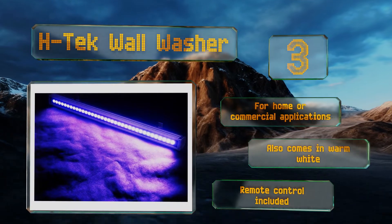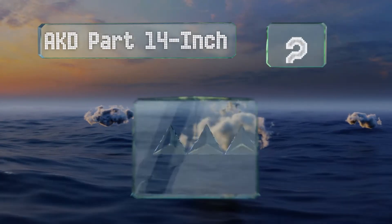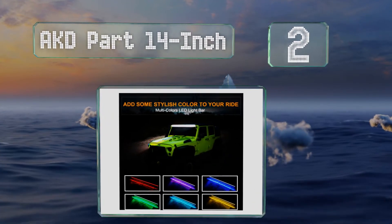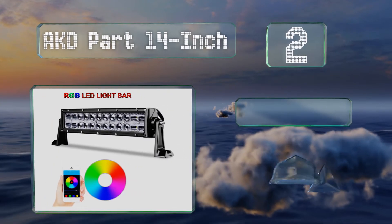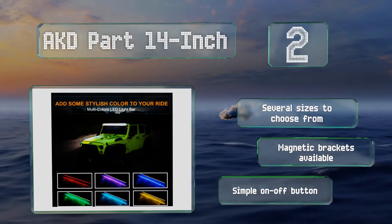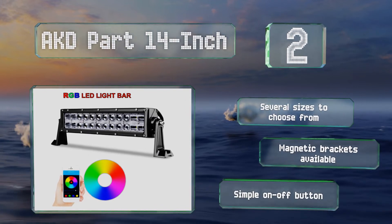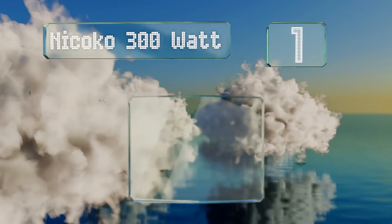At number two, Cree and Epistar LEDs make the AKD Part 14 inch an excellent value, putting bright and durable lighting at your fingertips. You can control this model through a handy app conveniently offered for both Android and iOS devices. There are several sizes to choose from, all with a simple on/off button, and magnetic brackets are also available.